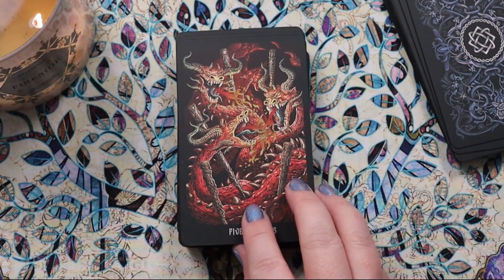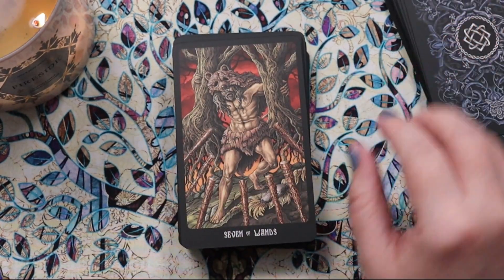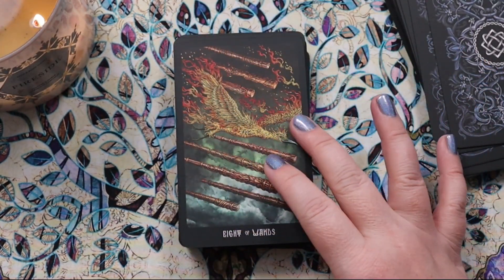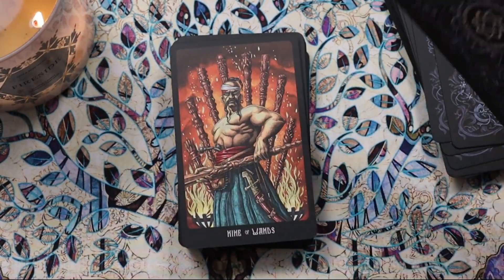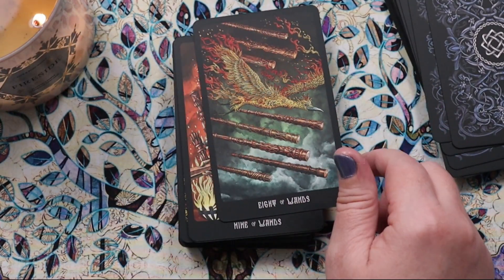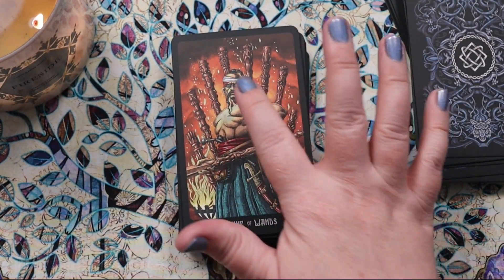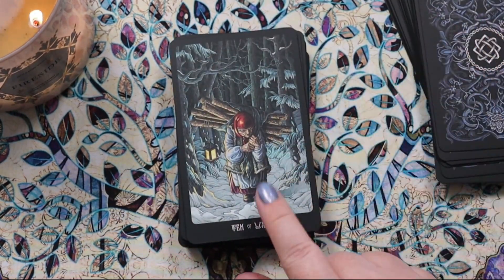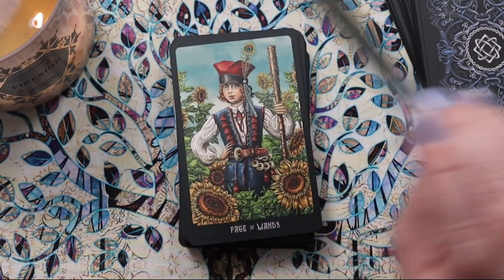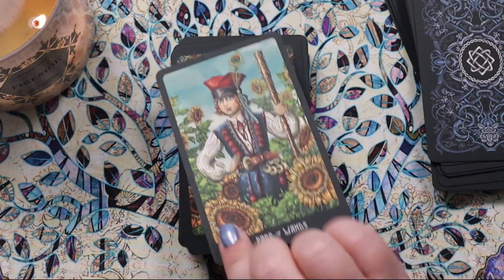I love these dragons fighting in the Five of Wands, and we have a celebratory Six. The Seven looks like he's up on high ground defending his territory — these are working really well. I love this flaming bird or phoenix flying along with the wands in the Eight of Wands — the bird plus eight wands makes it quite cool. The Nine of Wands looks very strong but is taking a bit of a hit. The Ten of Wands is a woman carrying wood in the cold — that's a really strong image.